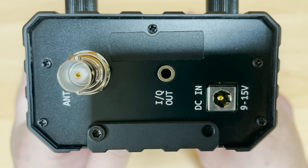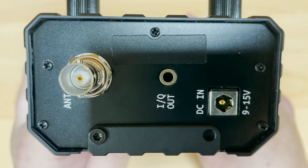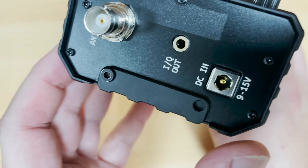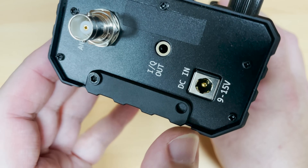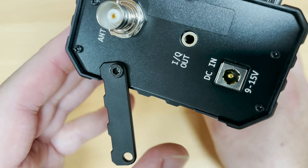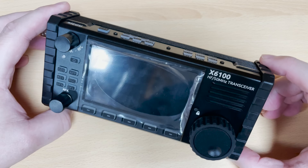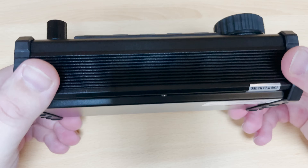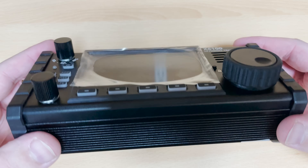On the other end of the radio we have the BNC antenna connection, an IQ output for connecting to a computer running SDR software, and a DC in socket which can take from 9 to 15 volts DC. Either end of the radio also includes retractable legs which means when placed on a desk you can operate and see the 6100 more easily.